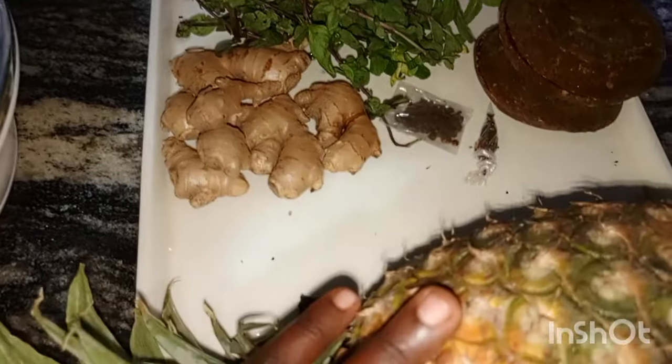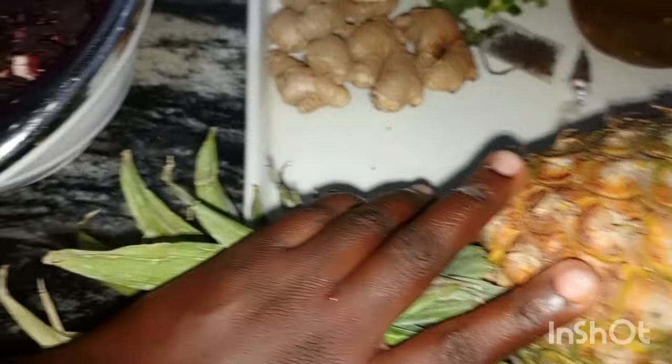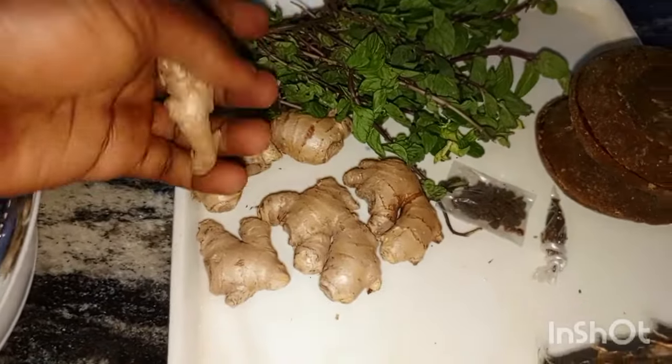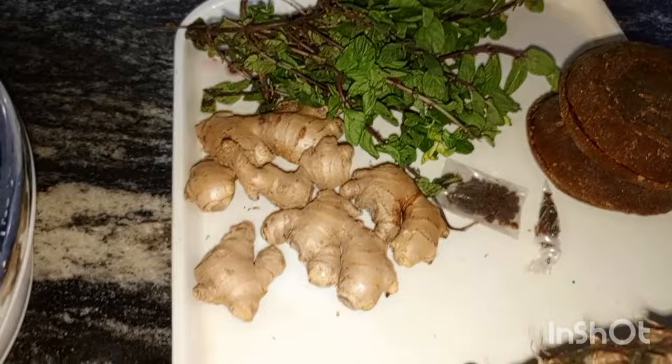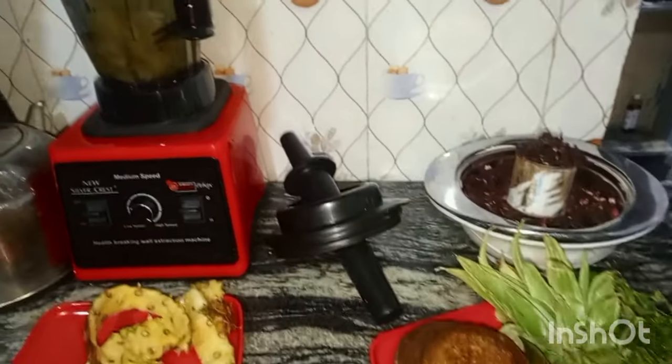I call it natural wine. After making this one you'll be shocked when you taste it — I'm telling you the truth, you are going to be shocked at how it tastes. What we need to do now is to peel and rinse this pineapple, then rinse the ginger and peel it, and we are going to blend it. Here we have the pineapple peeled.